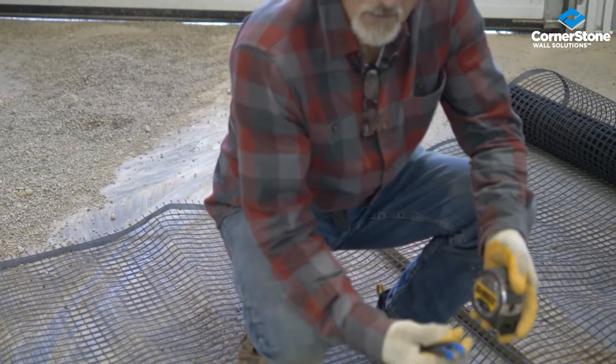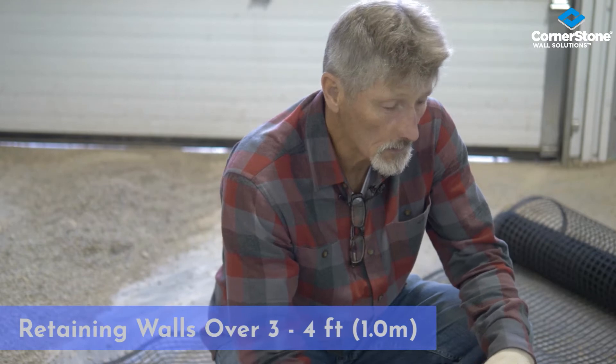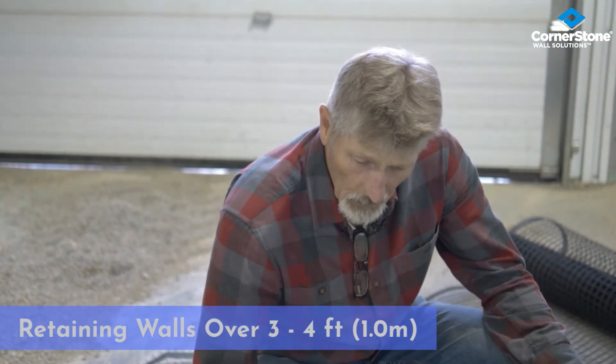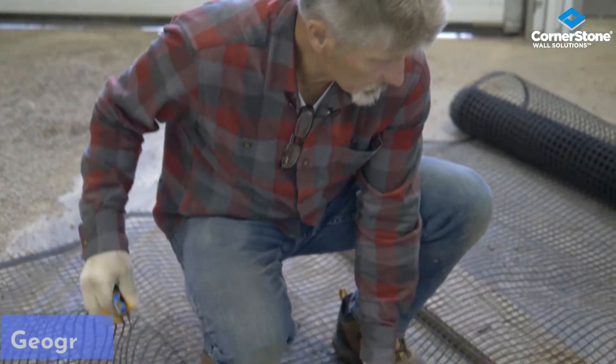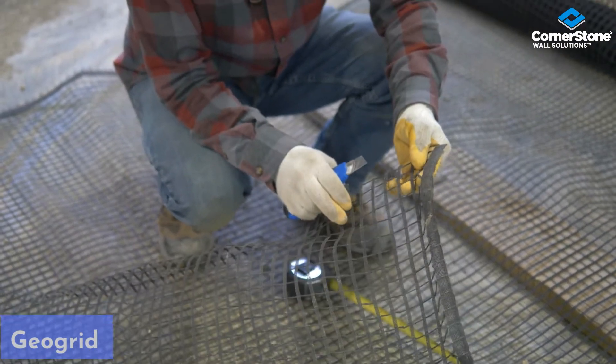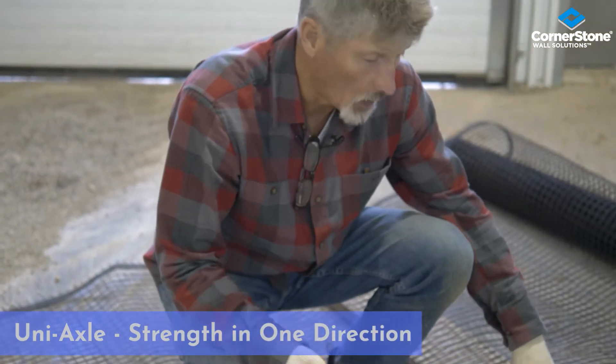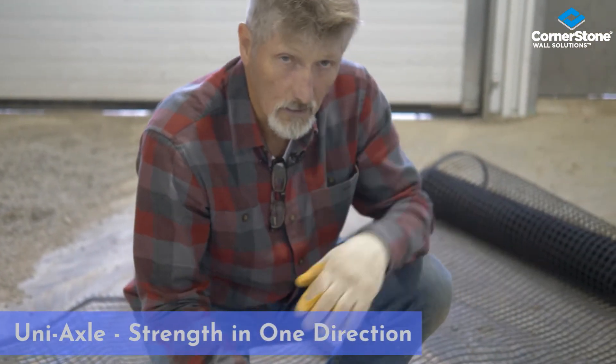When we build walls that are taller than three or four feet in height, we need to reinforce the soil behind the wall, and what we use is a geo grid. This particular geo grid is uni-axial, which means it has to always be laid perpendicular to the wall, and we have to cut it to length.